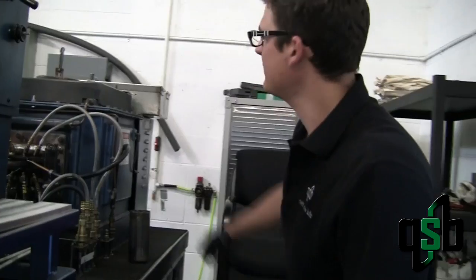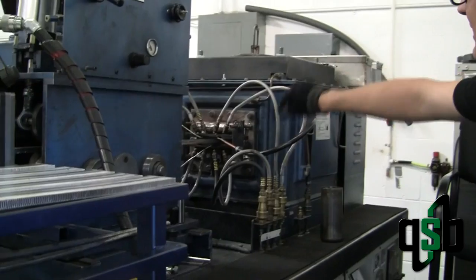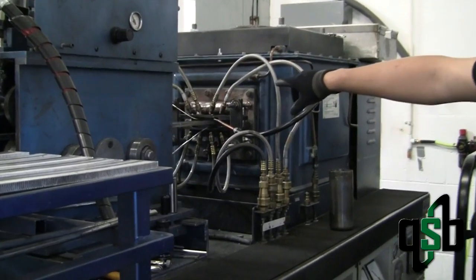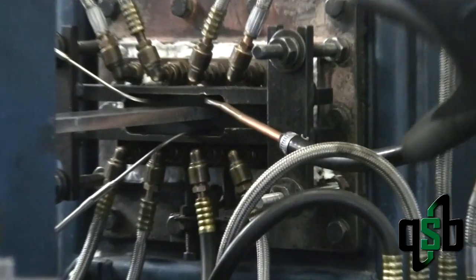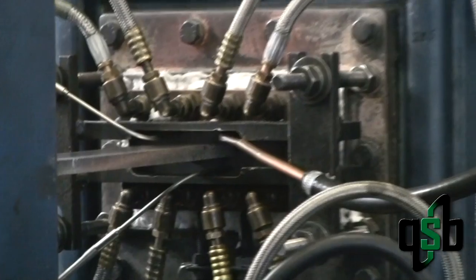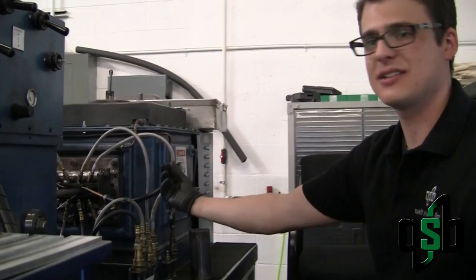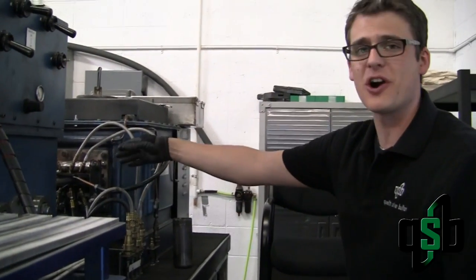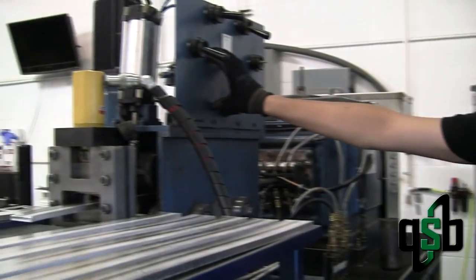As it comes down through the crucible it is heated up by the furnace and comes out through our die, which we interchange depending on the project that we're doing. Right now we are working on a larger die for our 10 ounce bars. The die cools the silver down so it attaches itself to the end of the bar and is then pulled out of the crucible by this machine.